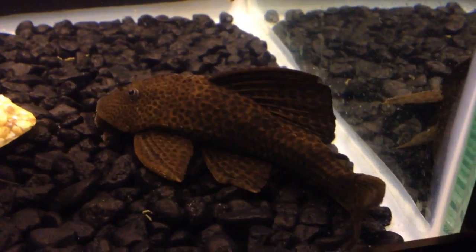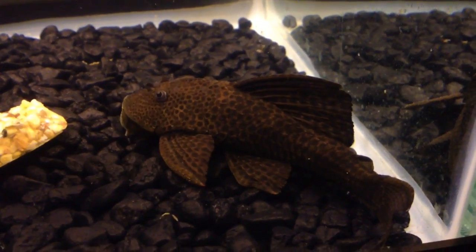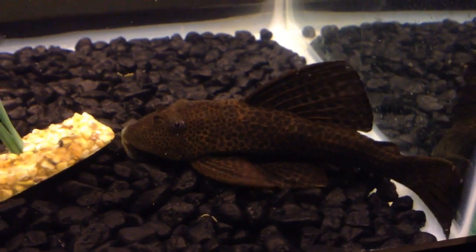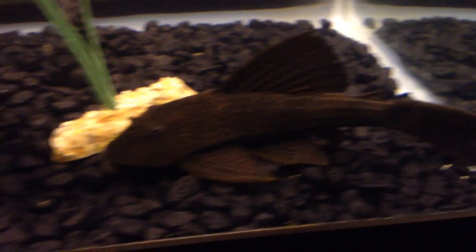What kind of water do you need? They are very sturdy. They prefer tropical temps, anywhere from 70 to 80 degrees water.